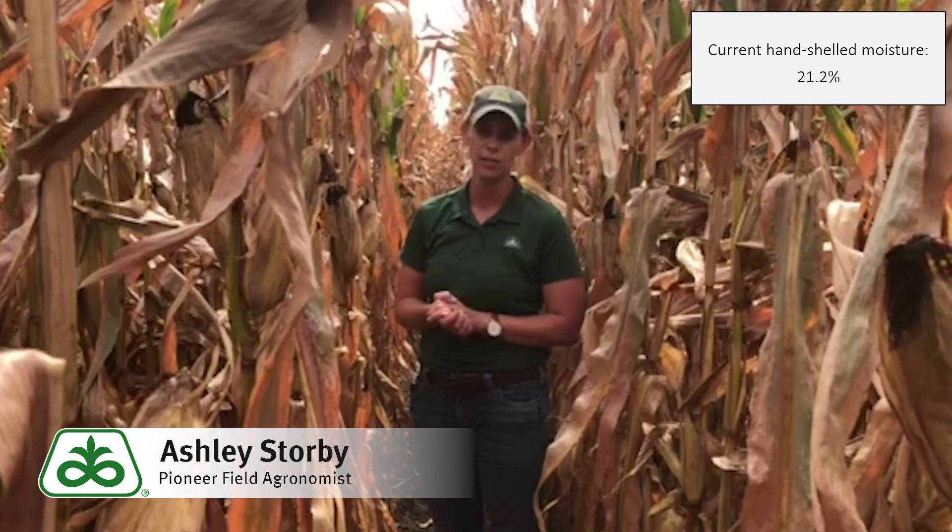Do be checking your fields for scheduling harvest. We're having excellent dry down conditions, so we should be ready to be in the field soon. Thank you and be safe.